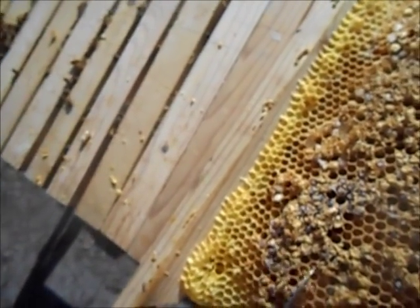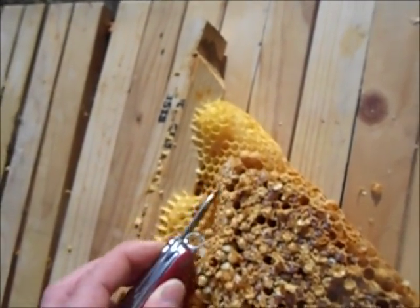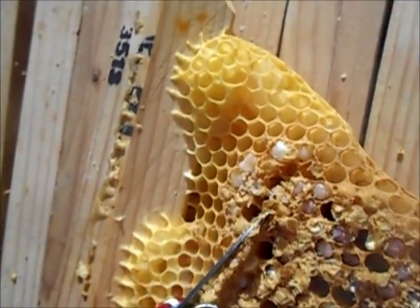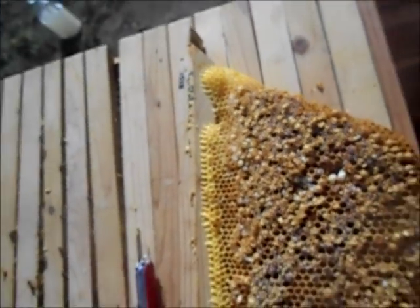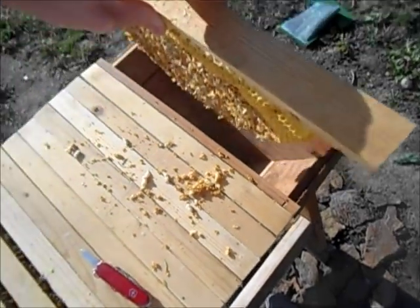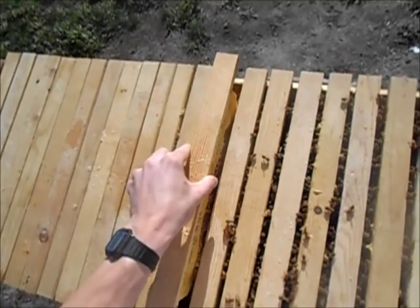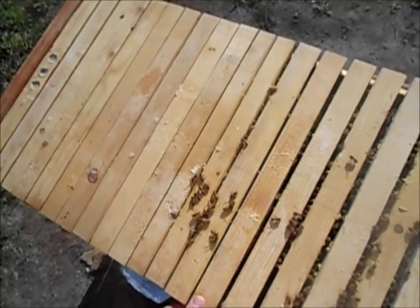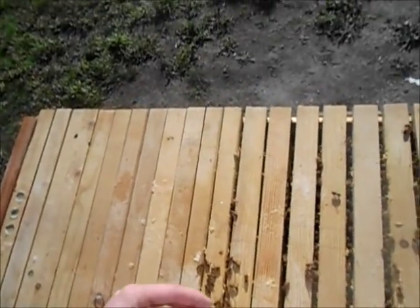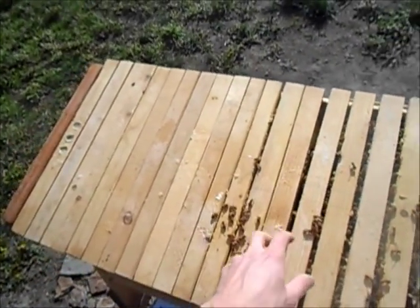I'll scratch off the tops of all these cells and just put it back in the hive where it was — let them fill it up again. The bees will come by and fix this all up. I'm going to put this back where it was, which was on the very edge of the brood chamber — that's where they naturally want to produce drones anyway. When they're done trying to produce drones, they'll just backfill that with honey.